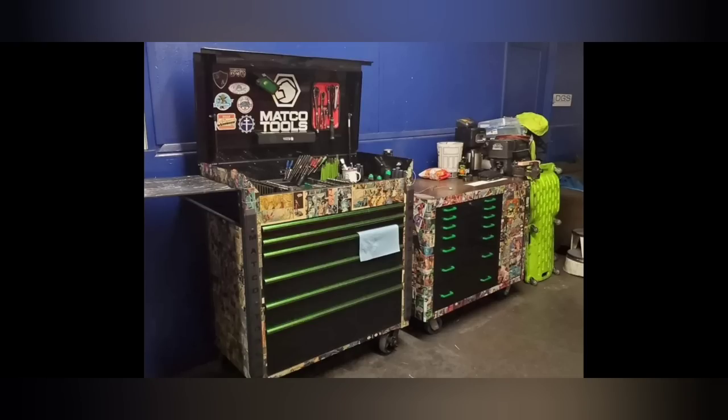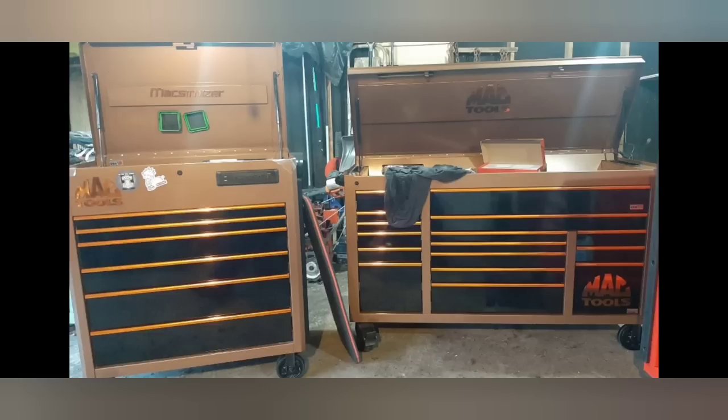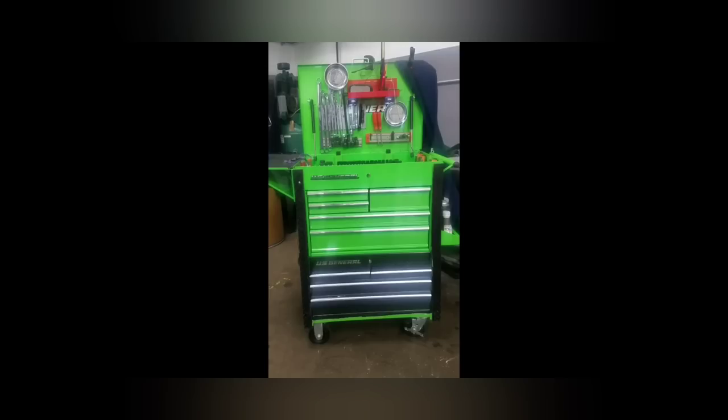People used to send me pictures of their custom stuff all the time, which was really cool. You can also buy custom toolboxes — back in the day they started doing limited edition ones with Jesse James and West Coast Choppers. I spent money doing a custom deal on my box, but you don't have to buy those types of toolboxes to have some pretty neat, innovative setups.